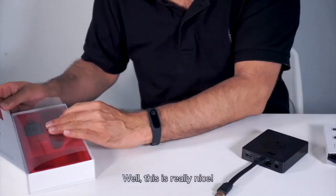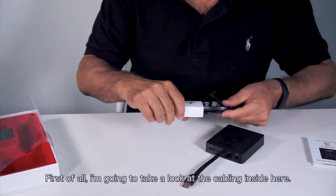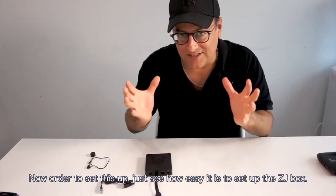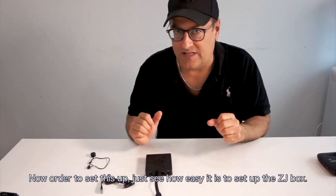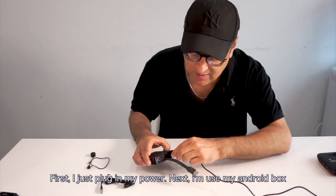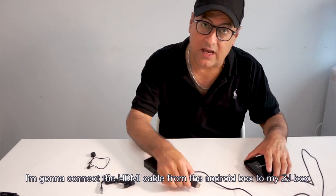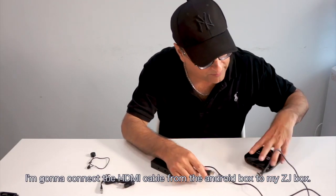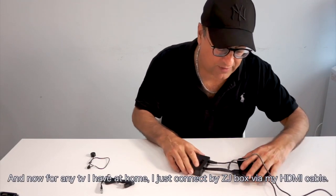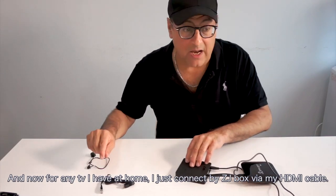Let's take a look at the box itself — wow, this is sweet, really nice. Now let's see how easy it is to set up the ZJ Box. First, I just plug in my power — nicely goes in here. Next, I'm going to use my Android box and connect the HDMI cable from the Android box to my ZJ Box. Then for any TV I have at home, I just connect off my ZJ Box via my HDMI cable.